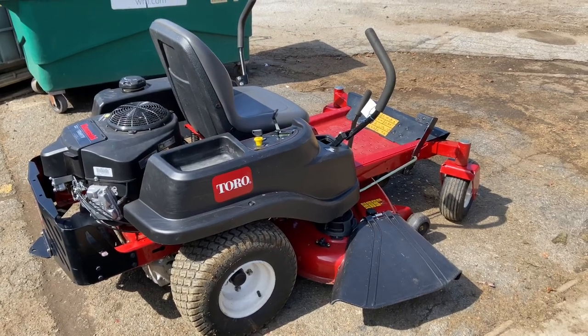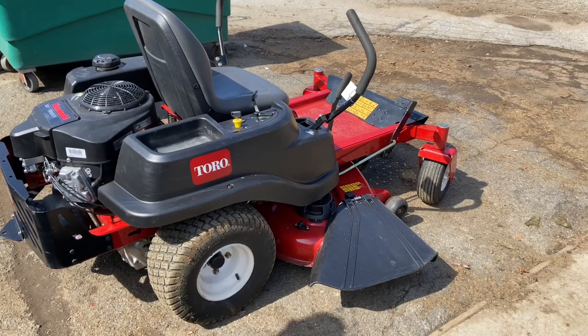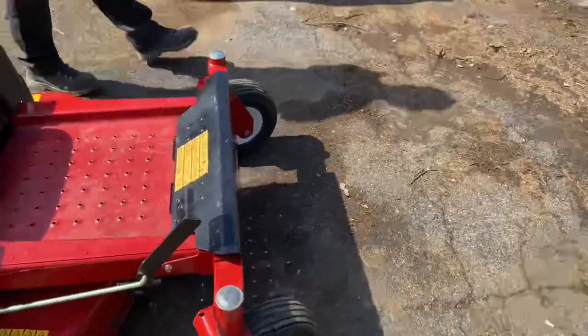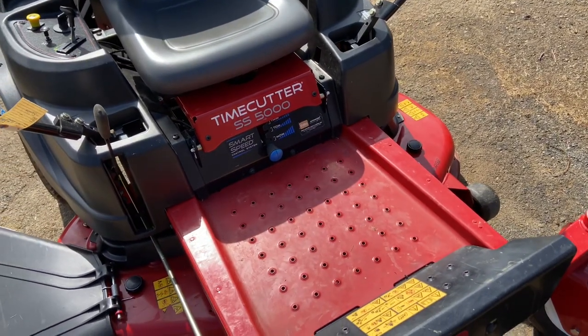Hey everybody, this is Brad from Johnson Small Engines, better known as the one-handed mechanic. If I can do it, you can too. We have here a Toro SS 5000 Time Cutter with a 50-inch mower deck.